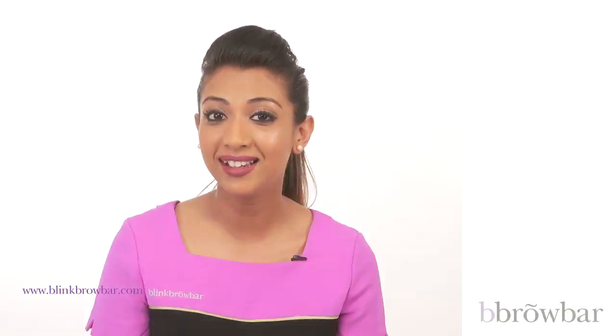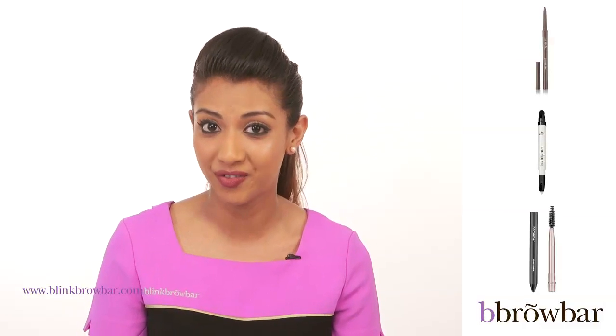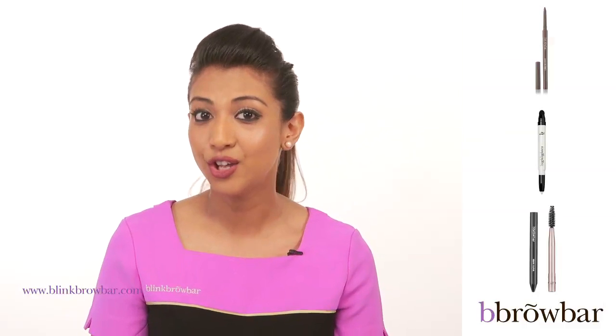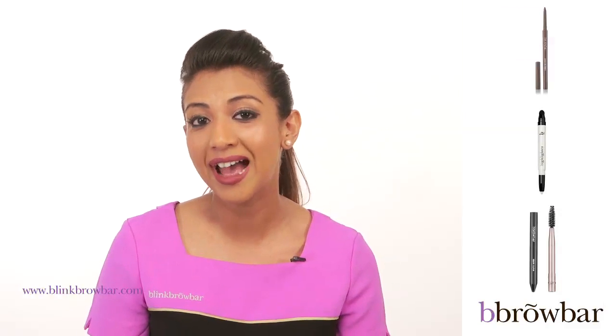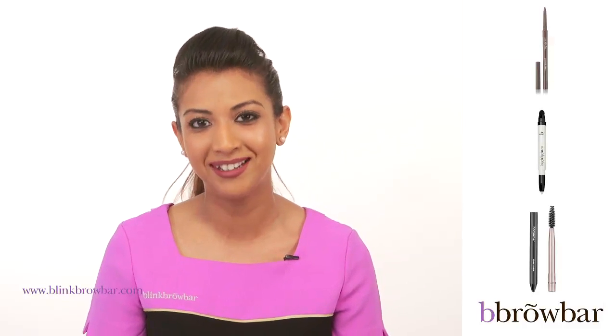As you can see, it was really easy to create the everyday natural look. Remember to measure your brow first so that you have a good starting point and an end point to your brows. Use the Definer to add colour and definition. Finally, use the Highlighter and the Tamer to complete your look.